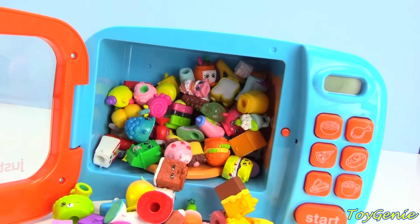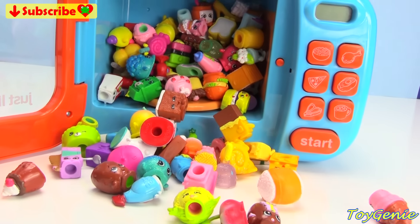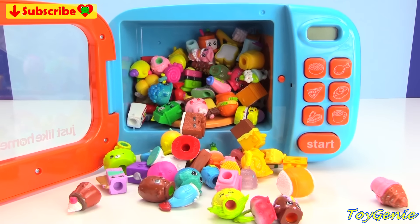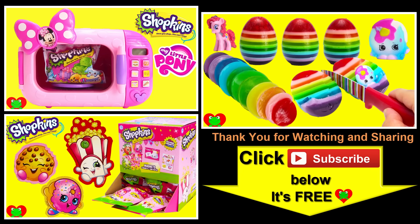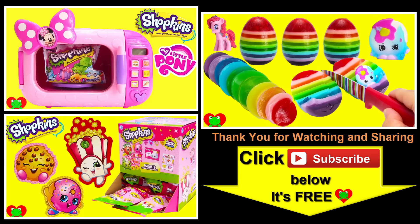Well guys, that's it for this video. Let me know in the comment section which one of these Shopkins is your fave. And did you guys notice there was actually a duplicate in there? Can you name which one it was? See you in the comment section! Thank you for watching the Toy Genie channel — be sure to give this video a big thumbs up, subscribe, and stay tuned for a lot more super smiley awesome toys and surprises right here with Toy Genie. Thanks for commenting and until next time, be happy and keep smiling! Bye bye.